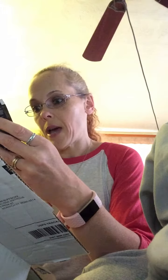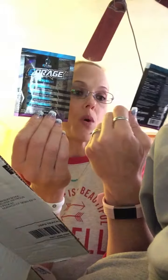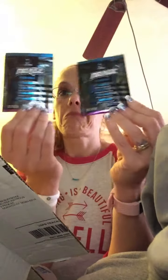And these are Enrage pre-workout. I've actually tried this brand before — it actually works very well. I got two of them and they're both great ninja nerds flavors, so I'll definitely be trying those.